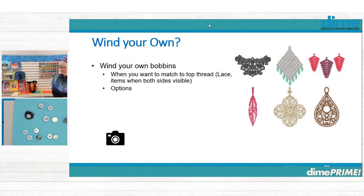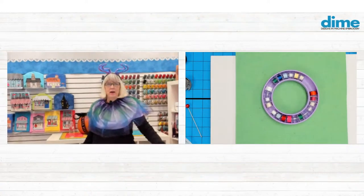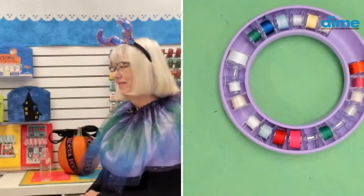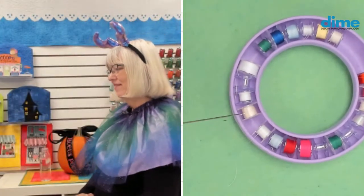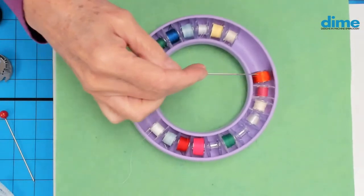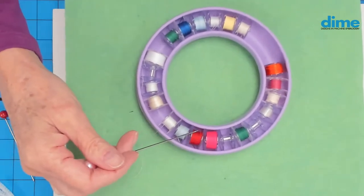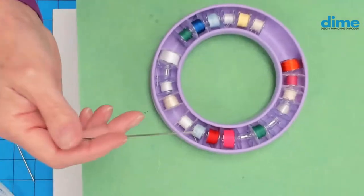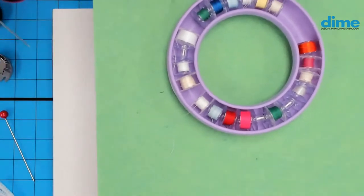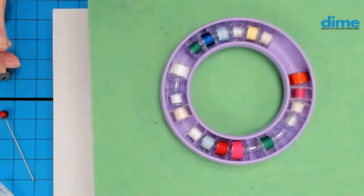Winding your own bobbins is an important topic. When do you want to do that? It's a matter of what project you're working on. You can see here I have sewing thread on some bobbins, the tail end of embroidery bobbin thread, 40-weight Exquisite thread I was probably doing earrings with, and even our vintage matte threads for work where it was important that the back of the embroidery matched the top.